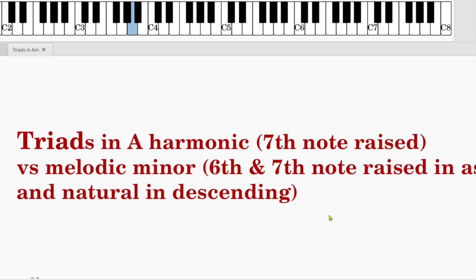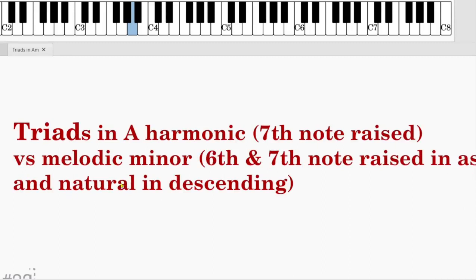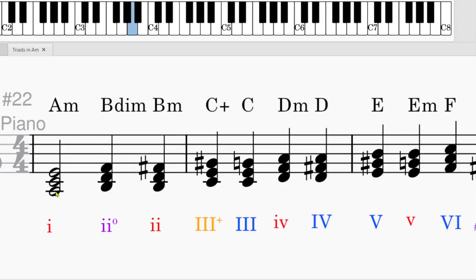Now we will discuss the changes in melodic minor. The harmonic minor has the seventh note raised. But in melodic minor, we raise the sixth and the seventh note when ascending. When descending, they will be natural. Let's look at the difference. The first chord is still A, C, E — A minor, lowercase one — regardless of harmonic minor or melodic minor, it's always A minor.